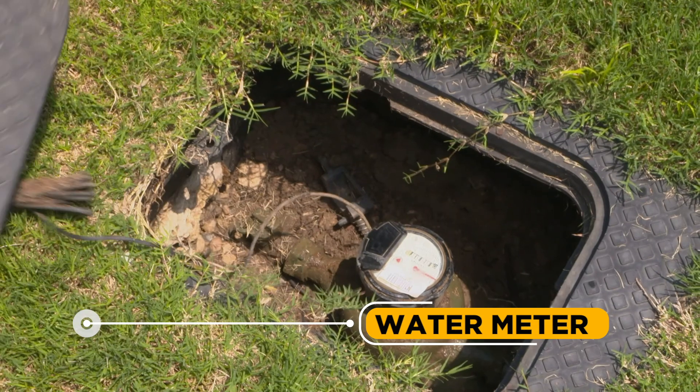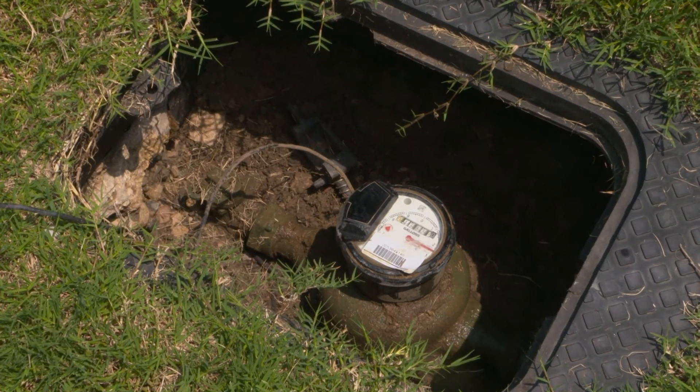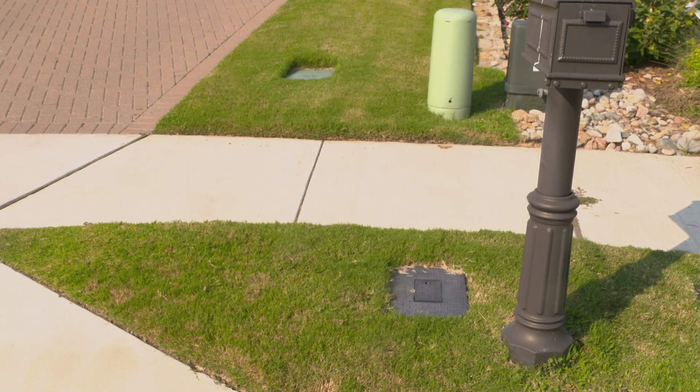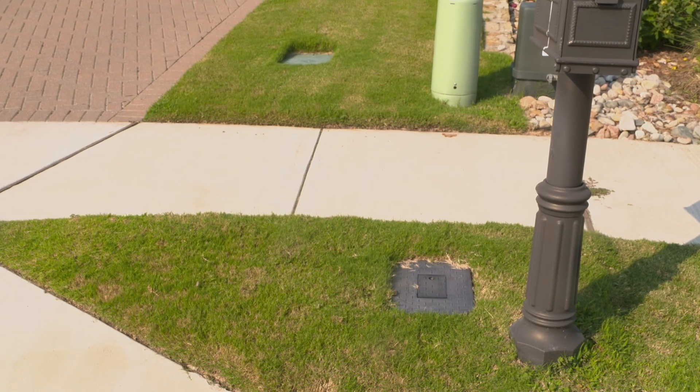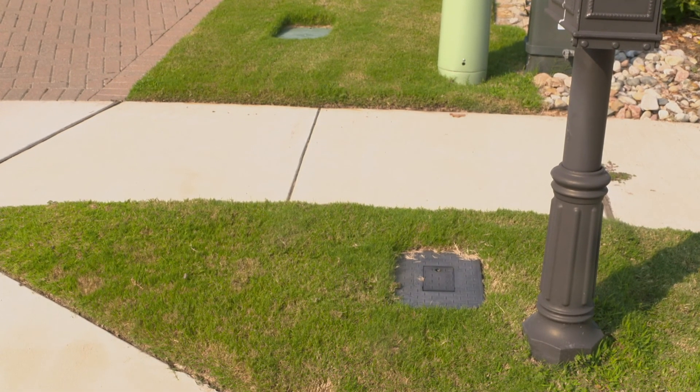Water Meter: A device that measures the volume of water delivered to a property. Some water meters measure water in gallons while others measure in cubic feet. Most residential water meters are located near the curb or sidewalk at the front of a property in a concrete, metal, or plastic box.